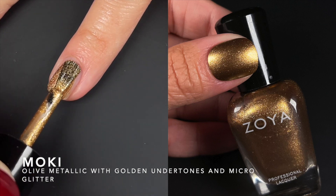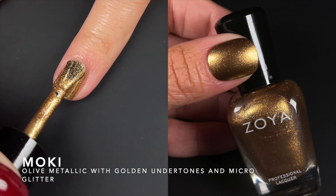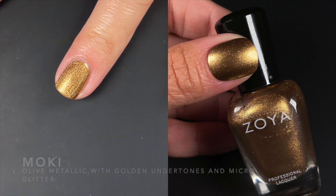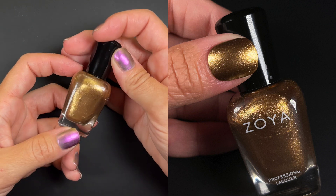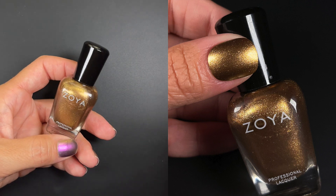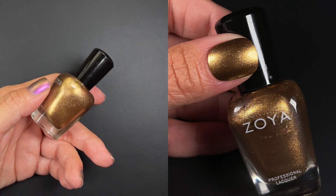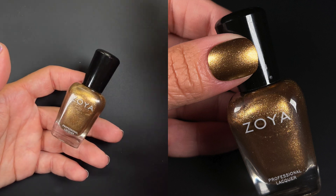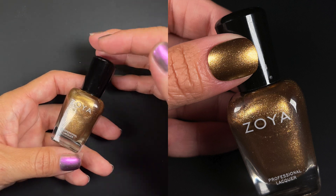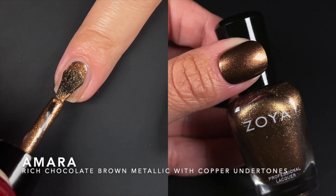Next we have Mochi, described as an earthy olive metallic with golden undertones and micro glitter. I don't see olive — I see more like a super burnt gold or a light brown metallic. Fantastic formula; this one is absolutely wearable at one coat. I did two but nothing changed — it looked perfect at one.